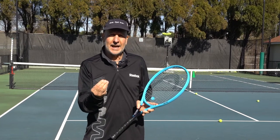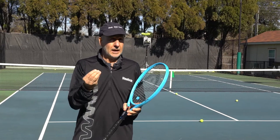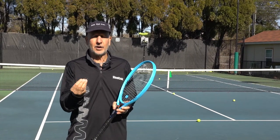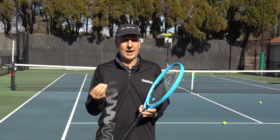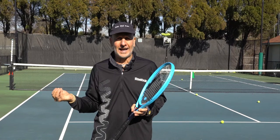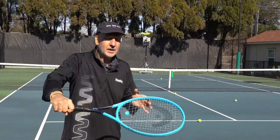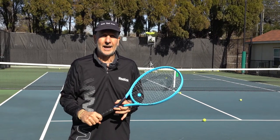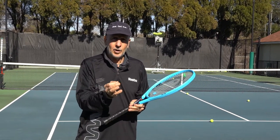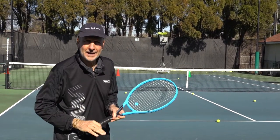The topic for today: we all know that it's very, very important to disguise your shots. We also know that having a variety of returns in your arsenal is really important. So today I've got my coach with me, Michelle Cornish, and she's going to call out drop or drive. I know I'm going to chip — my opponent may know I'm using a continental grip and hitting backspin on the return — but what they don't know is whether I'm going to hit a drop shot or a deep chip. So let's see how it plays out.